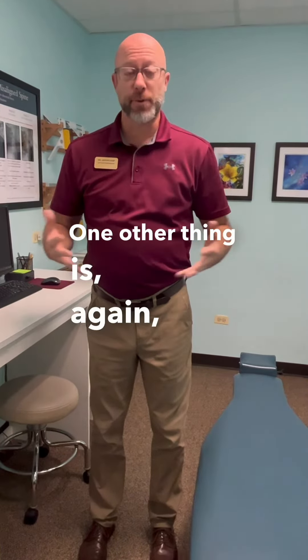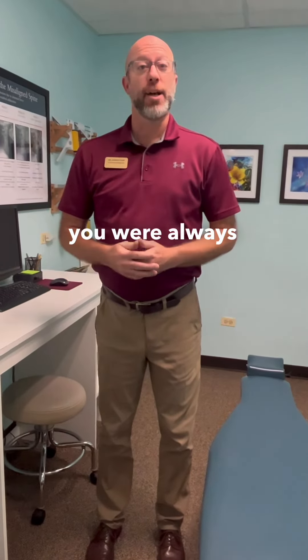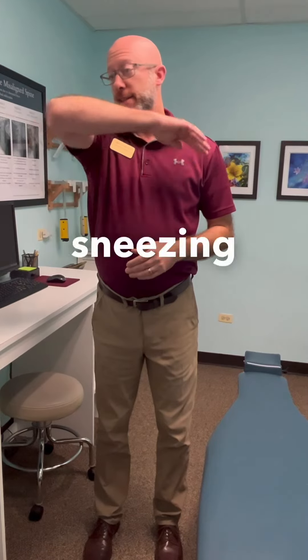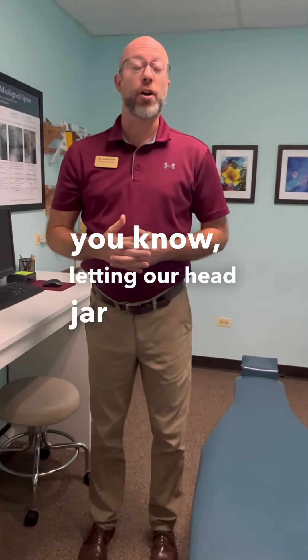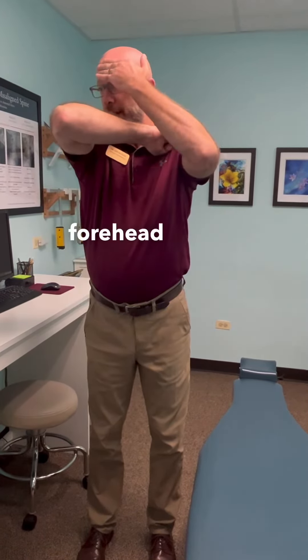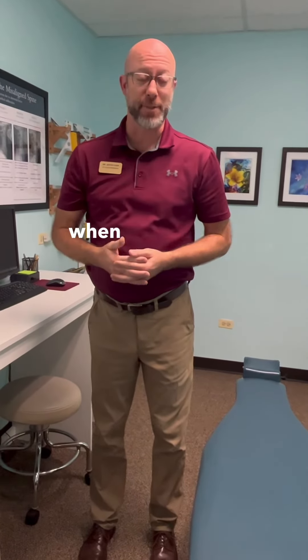Coming into cold and flu season, if you feel a sneeze coming on, you were always taught to sneeze into your elbow, which is a good idea. When you're sneezing into your elbow, be mindful that you're not letting your head jar forward, which can actually throw you out of alignment. So sneeze into there and just brace your forehead as you sneeze to help prevent throwing yourself out of alignment.